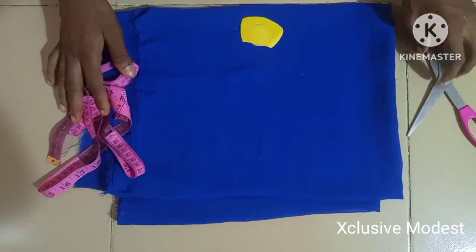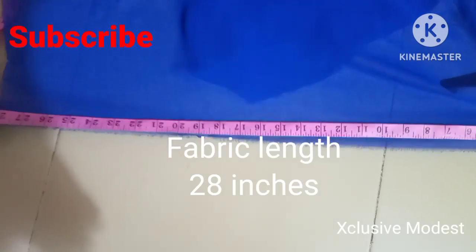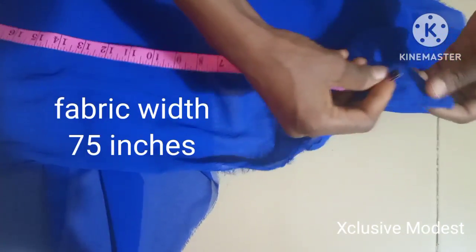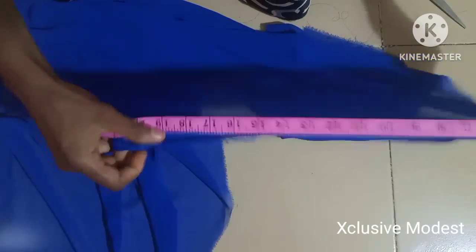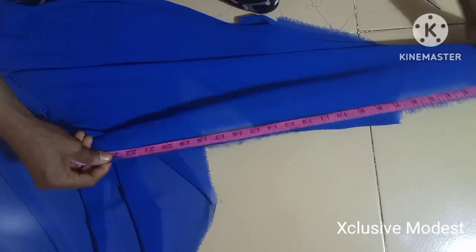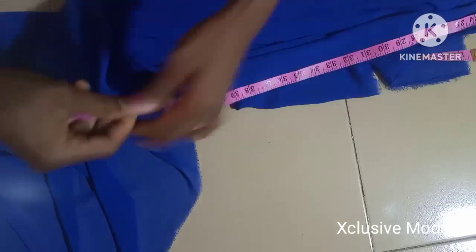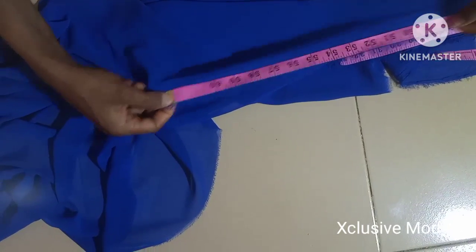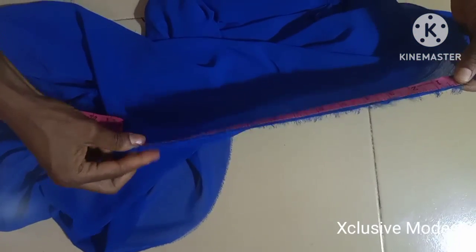I'll be using this chiffon fabric to cut it up. The length of my hijab is going to be 28 inches, with the seam allowance. The wideness of the hijab I'll be using is 75 inches — this is not constant, it depends on how wide or big you want the hijab to be. The length also depends on the hijab itself. This table is 62 inches, so I'm going to take a measurement of 13 more inches to make it 75 inches.